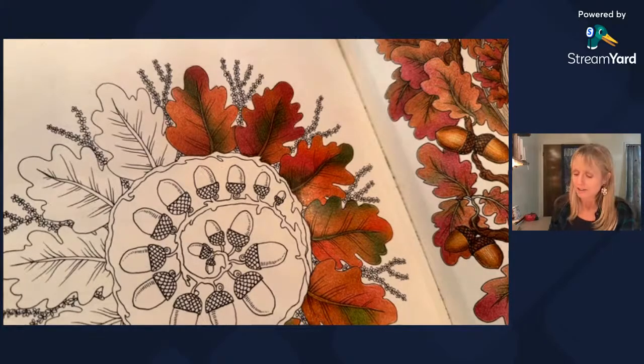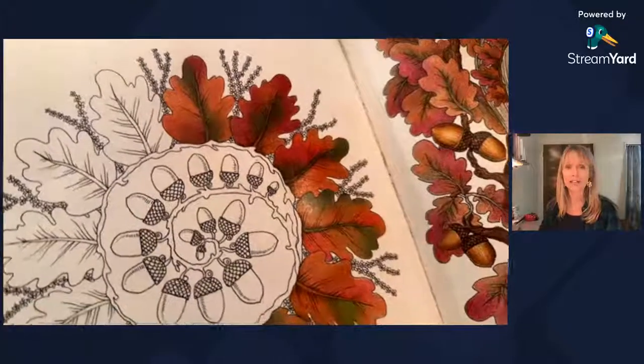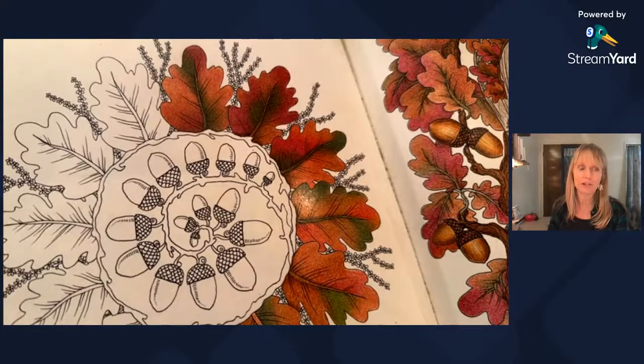I keep saying I'm going to make a chart to track which pencils work on which paper, but I haven't officially done that yet. Do you keep a record like a chart of which pencils work or don't work? I've found that sometimes even within a brand, some colors work differently — like a green will work well in Polychromos but a brown might behave differently on the same paper. I'm not sure how I'm going to chart that out, but I'm interested to give it a try.